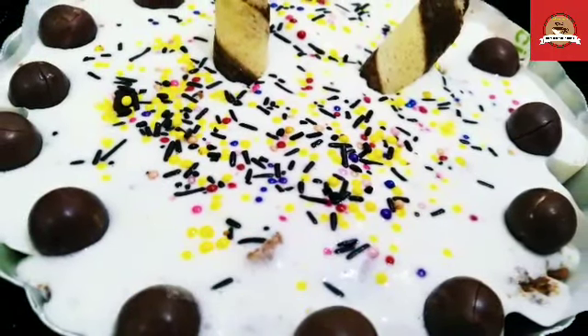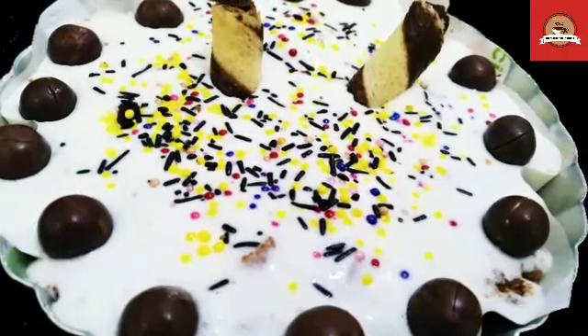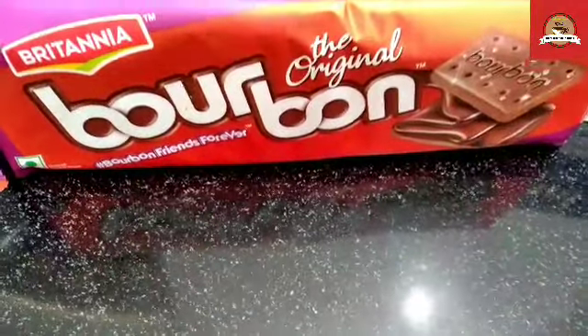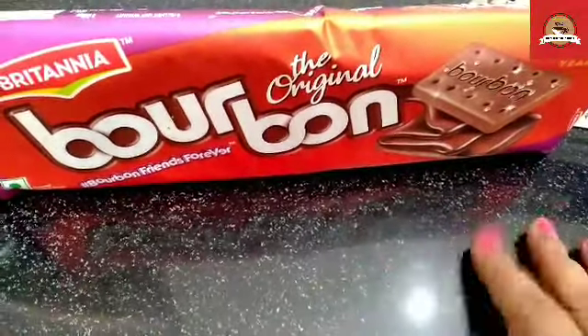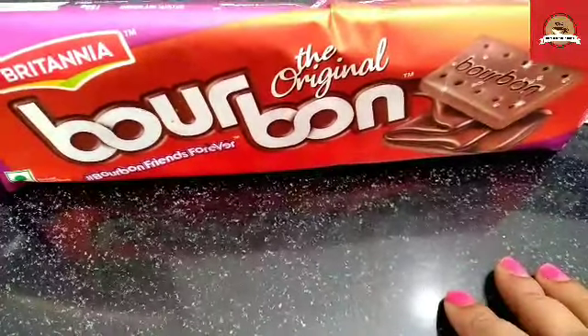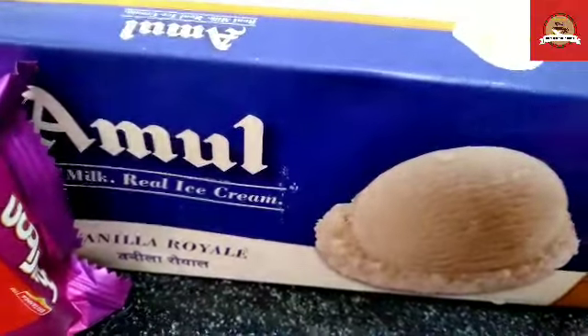We are going to prepare just 2 ingredients. Let's start the cake without delay. I am going to take a big packet of bourbon biscuit. If you want, you can use any chocolate biscuit. Another ingredient is vanilla ice cream.